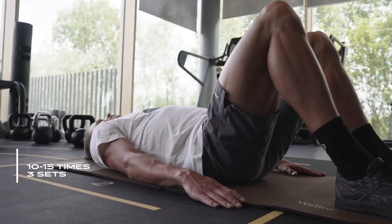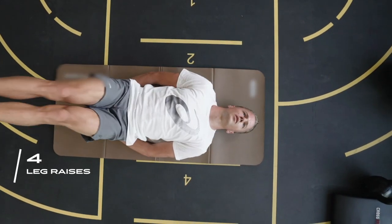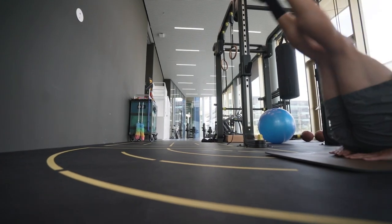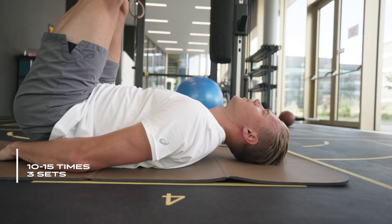Another exercise is leg raises. Leg raises are really important because they target your abs. Lay down on your back and then bring your legs up while keeping them straight. Then bring your legs down but keep your feet off the ground at all times. Repeat this 10 to 15 times again in three sets.